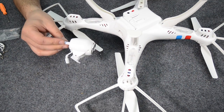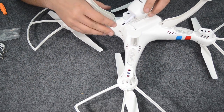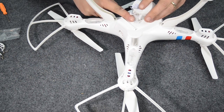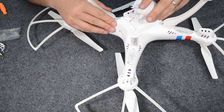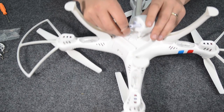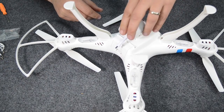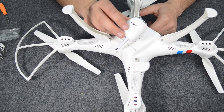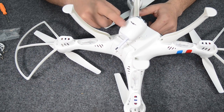Now that we've got all the prop guards on, the next thing is the camera — one of the easiest parts to fit. You just simply slide it into the track, kind of like a camera hot shoe. Now if you want to remove it, there's a small button at the back — just push it in and the camera comes off. The camera feels quite good quality. There's a small plug at the back that just plugs in there. Unfortunately you can't move the camera while in flight, so you've got to pre-position it to the angle you want. And that's the little FPV transmitter at the back, which sends the video signal from the camera back to your smartphone.